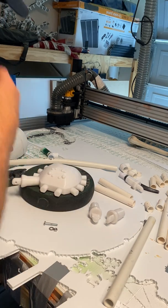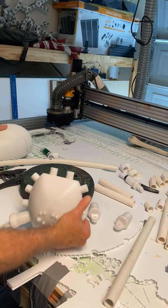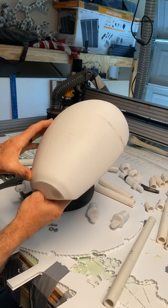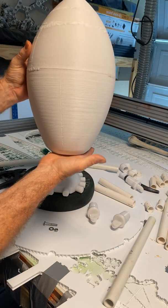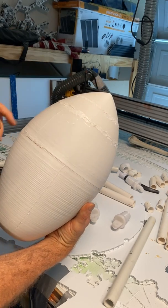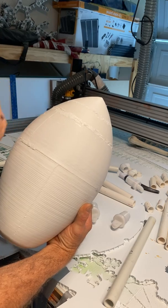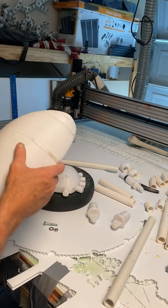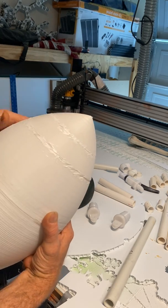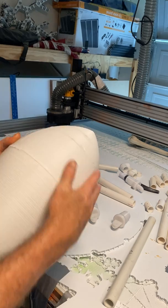Once I get those done, before I get too far ahead, I need to install the abdomen. Here's the abdomen — I had an accident when printing this. It was two pieces. I had some warping on the corners, the print came off and never finished, so I had to do a couple more prints to get it complete. Then I went back with a soldering iron and tacked it all together.